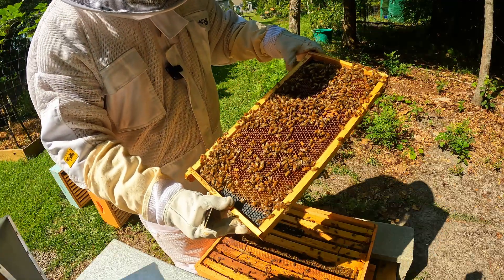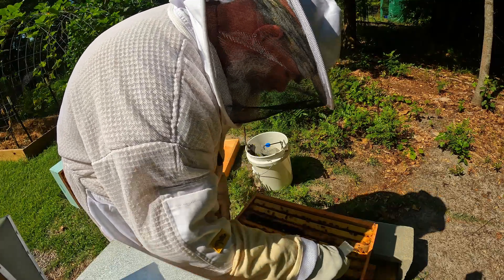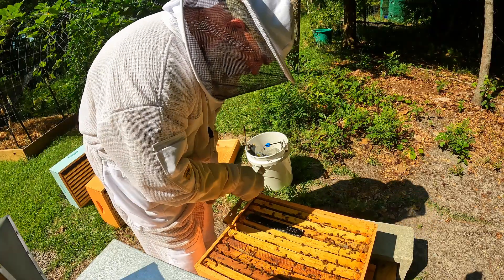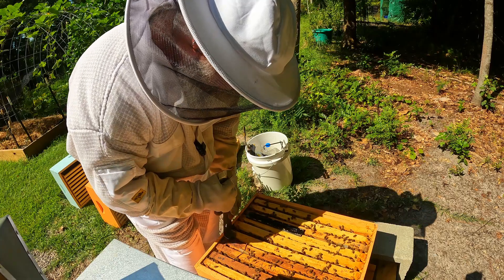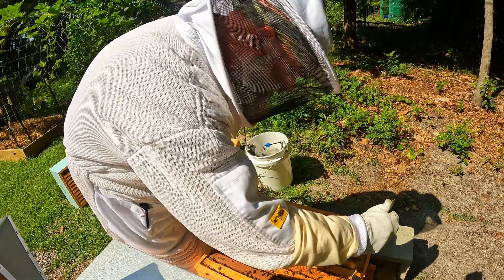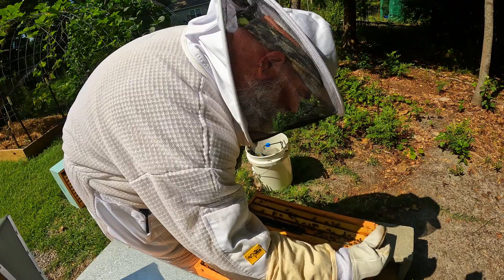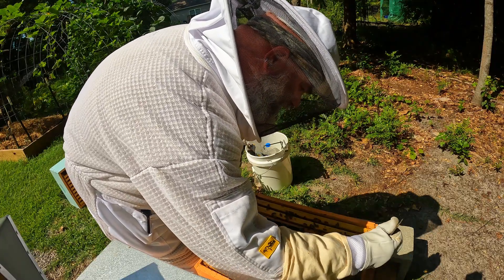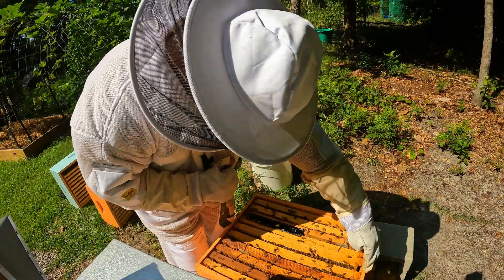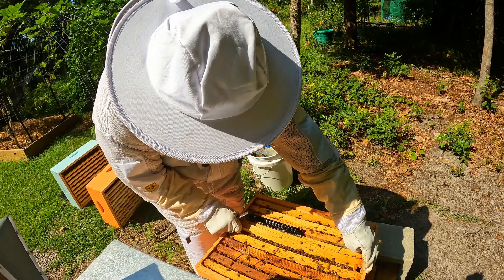We have eggs on all of it, which is why I ended up putting the other brood box on — because I came out here and almost every single one of these frames had either eggs, larvae, or brood. So I borderline panicked a little bit, not totally, but just a little bit. Let's pull this one and see what we've got going on here.